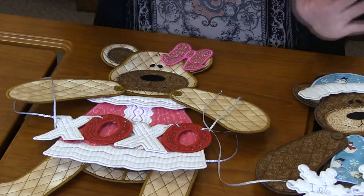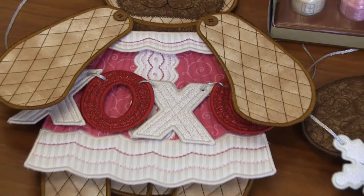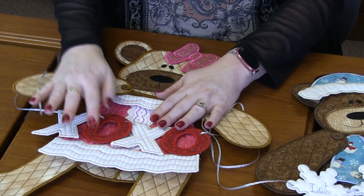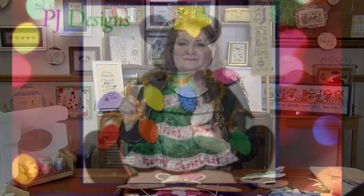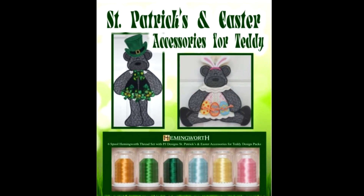Then for little miss Teddy over here — maybe Theodora — she's got a cute bow in her hair, all decked out in Glitterflex. She's got a beautiful dress, a collar, and then XOXO that she's holding, with some red Glitterflex and white Glitterflex with red specks. It's totally cute. I love all the teddies. There's a Christmas one, a St. Patrick's one, and I think there's even an Easter one — there are tons of them. They're so cute.